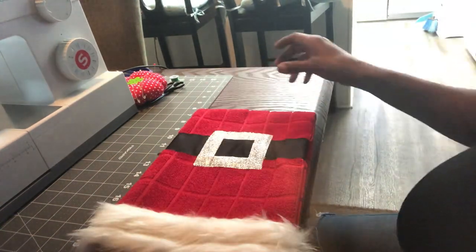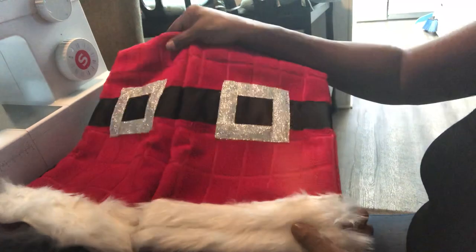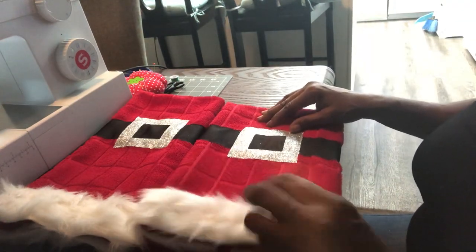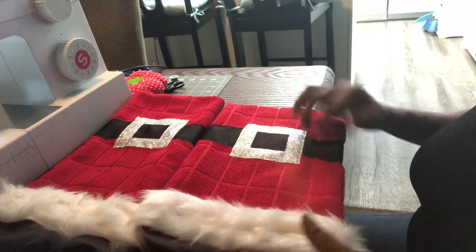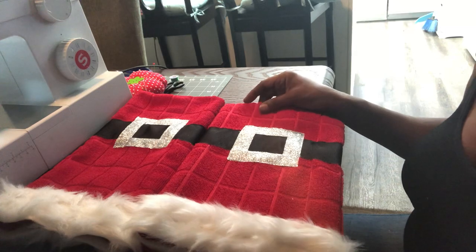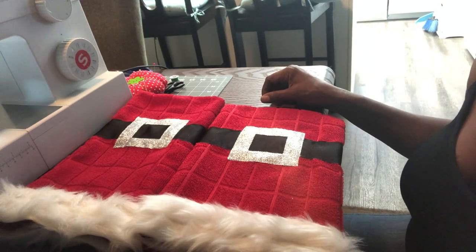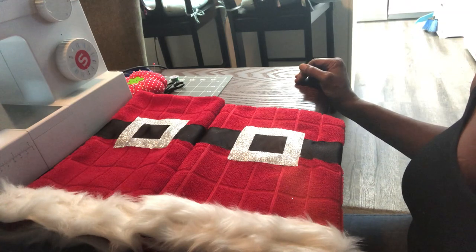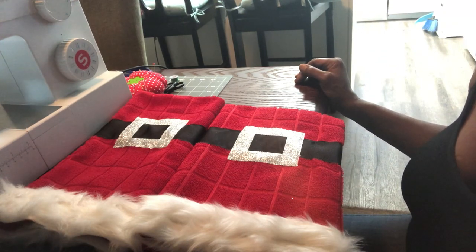I've done one previously so this is the other one — so you can make a set, maybe even a Mr. and Mrs. Santa set. You can hang those towels in your kitchen as decor for the holidays — these are your Santa dish towels. You can even make these for the bathroom using bath towels; of course you'd need more fur and ribbon to make the belt on larger towels. I'm going to give these away as a Christmas gift. This is Juanita Sonista — thank you so much for joining me on this handmade-for-the-holidays project. Subscribe and click the bell for notifications on new videos, leave a comment, and click like. Until next time, make it a great day, bye bye!